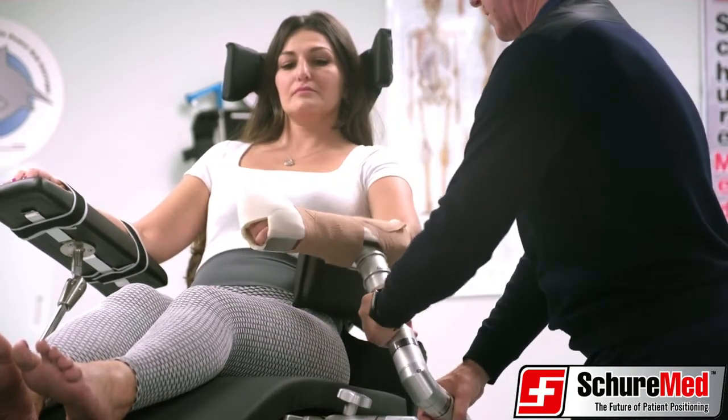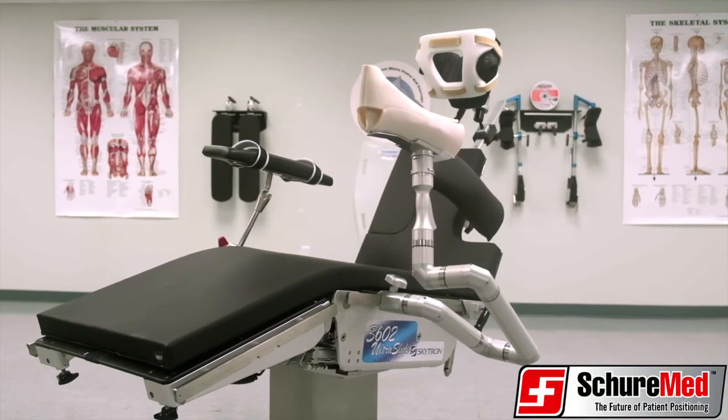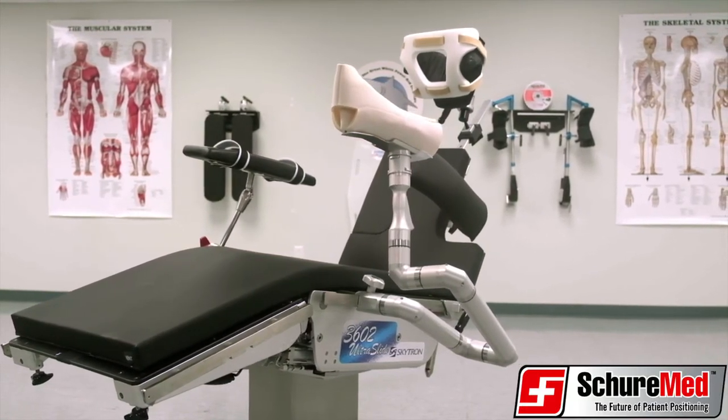The SureLock XPS has a 500 pound patient weight capacity and comes standard with a 2 year manufacturer's warranty.